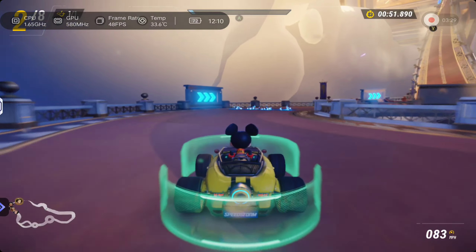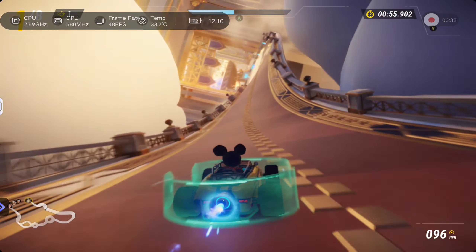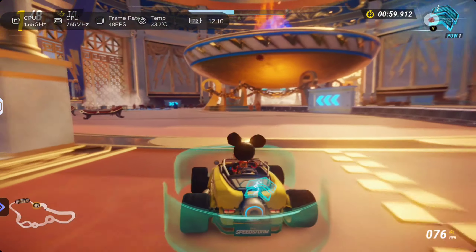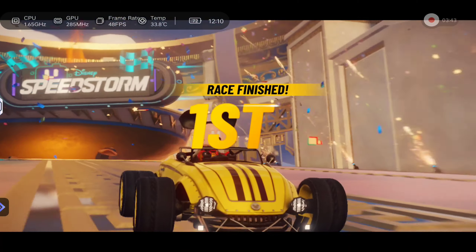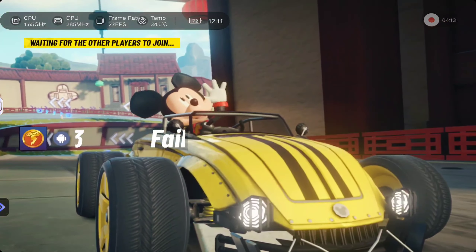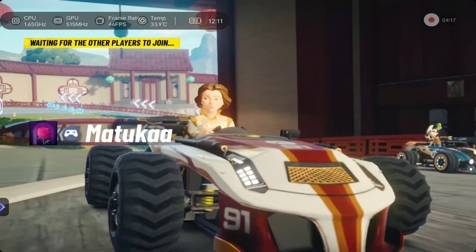Hey-hoo! Oh, man! Yeah! Yeah! You're better — come on! This is going to be a great race! Ready or not, here I come! I've read about this vehicle!